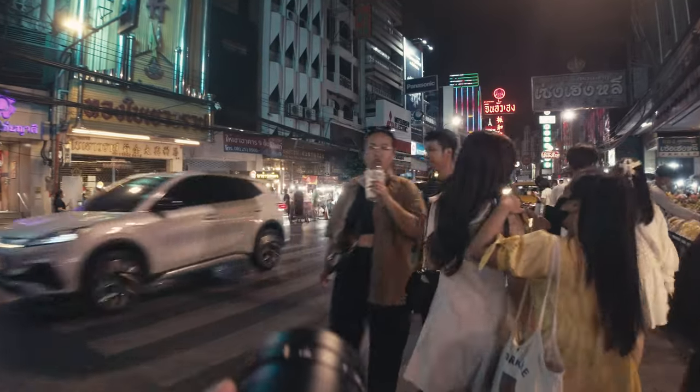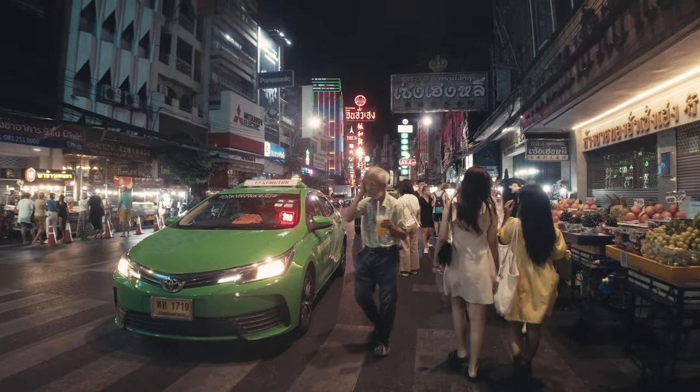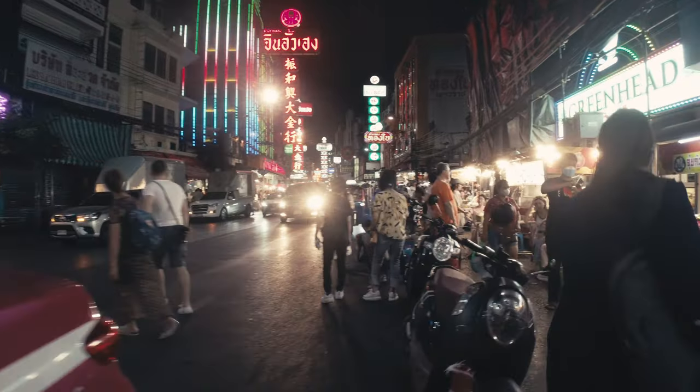Once in a while I had to check if the focus ring was still set to wide open, because it has no clicks and is therefore easy to unintentionally bump it out of position.